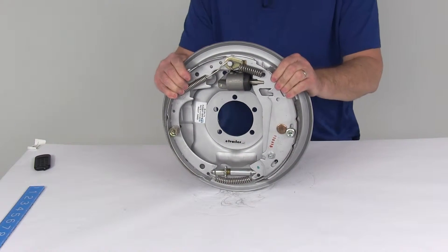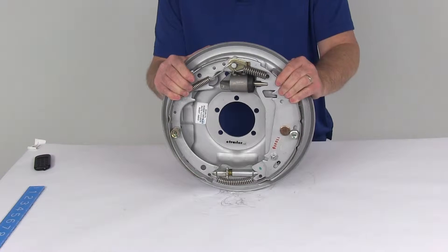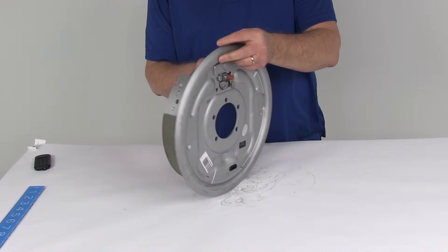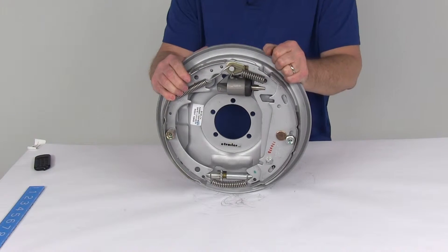This hydraulic drum brake assembly is a Uniservo anti-free backing design and they're used on trailers with surge type brake actuators that have no reverse lockout. This one also has the Dacromat coating over the whole assembly, which is used in marine applications because it provides superior corrosion resistance for fresh water or salt water use.